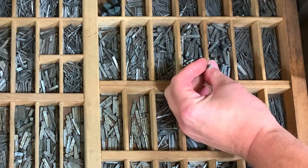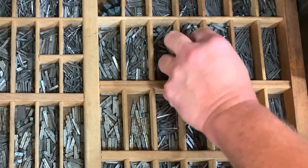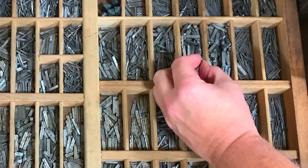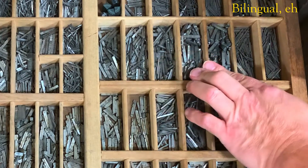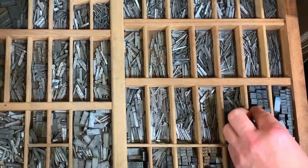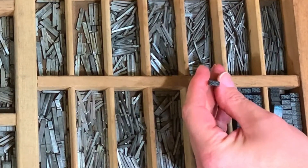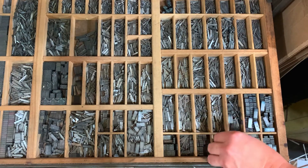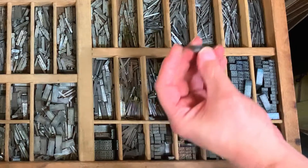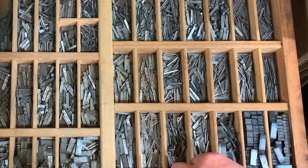Also in here we have some accented letters — some French accents — because we are in Canada and French is the second language. We also have some other more famous border material here.